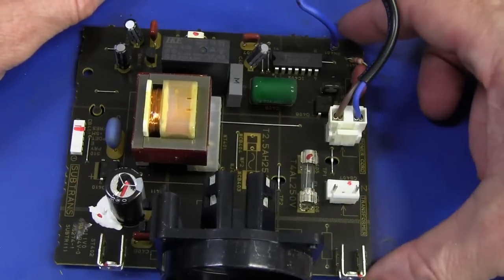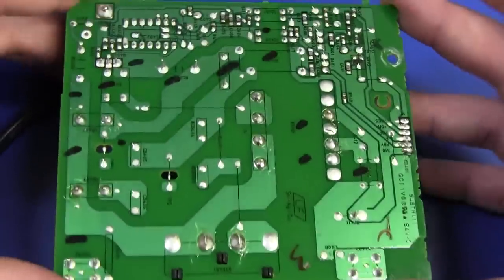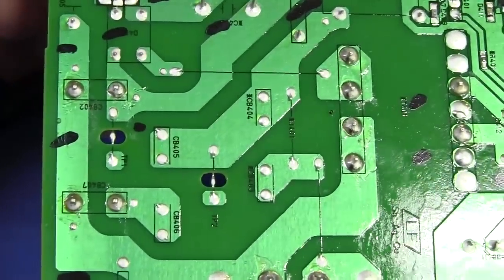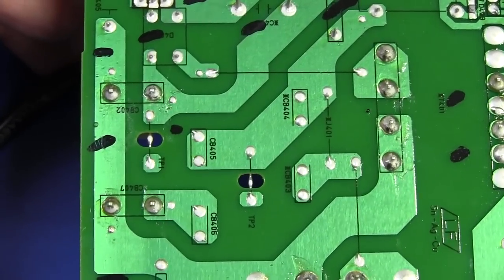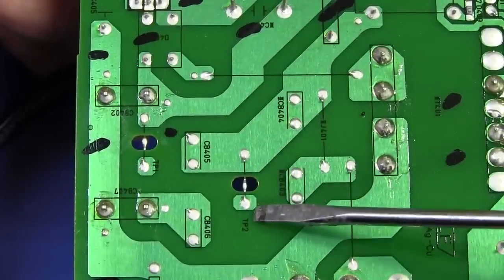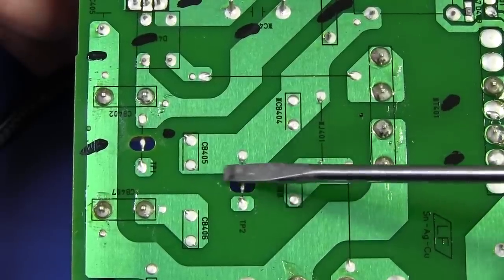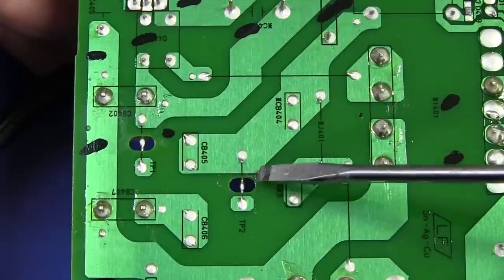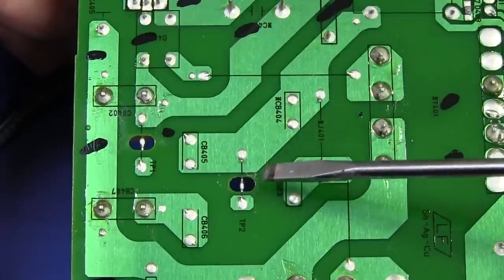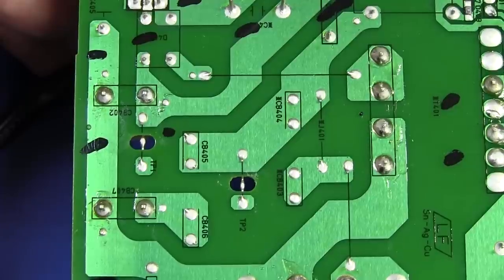Now I've taken this mains board out. Check out this nice little touch - they've added little test point links here that go absolutely nowhere, but allow you to get your oscilloscope probe through the back of the board onto these test points. They've routed out a slot in the bottom of the board and put that link across. Absolutely brilliant - they really thought about servicing when they designed this thing.